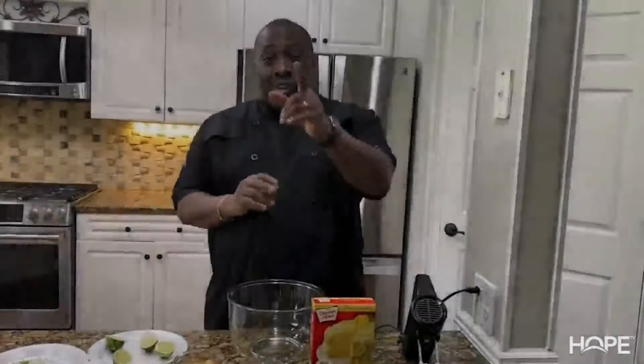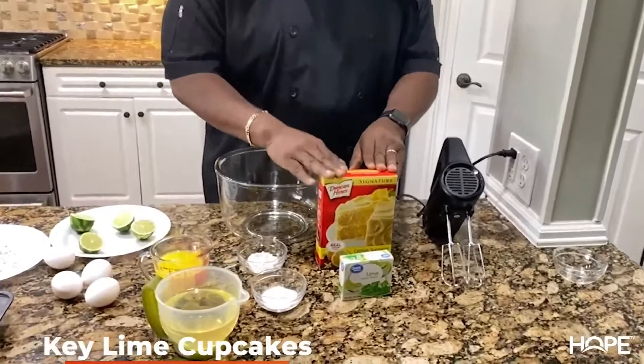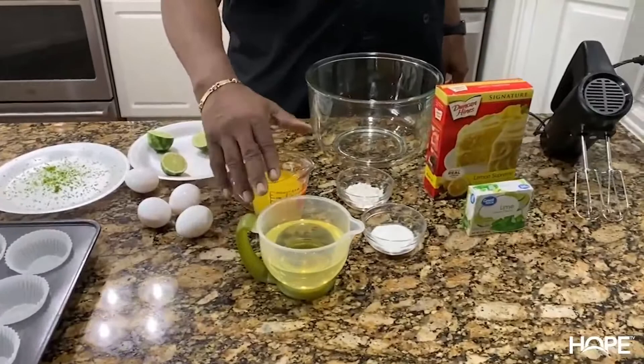What's up Flavor Gang, and welcome back to Cooking with Flavor KL. Today we're going to be making some Key Lime Cupcakes. Here are the ingredients: one 15-ounce box of Duncan Hines Lemon Cake Mix, a 3-ounce box of gelatin, 4 teaspoons of sugar, 1 tablespoon of self-rising flour, 1 and 1/3 cups of vegetable oil, 3/4 cup of orange juice, 4 eggs, 2 limes, and the zest of 2 limes.